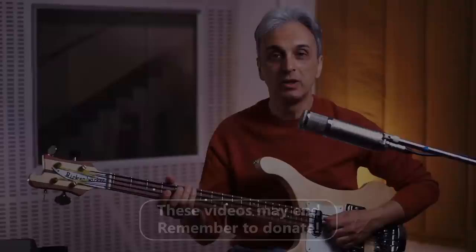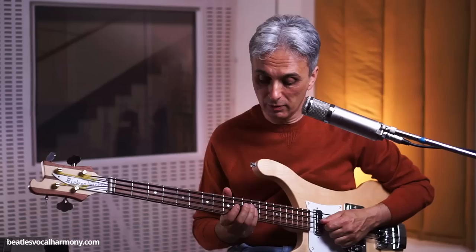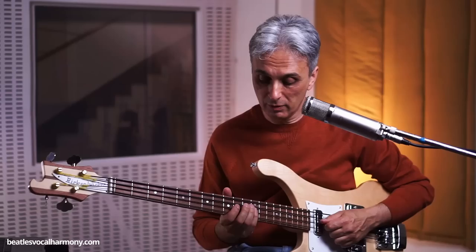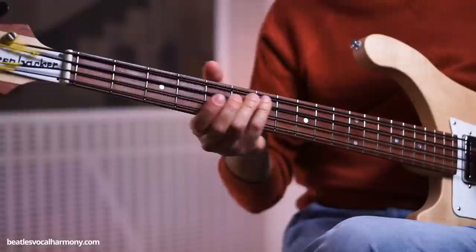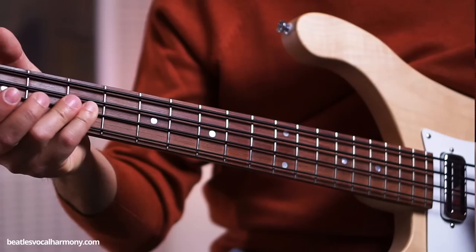When we get to the verse, the bass line is played in the same exact way, except for one single detail that is always disregarded. When Paul plays the verse, he adds a hammer-on on the D string — so it changes the line a little bit. There is a hammer-on before it slides down to the G. You play the first slide exactly like before, from the D to the A, then you play the F on the G string, and then you play a hammer-on on the D at the 12th fret. And then you pluck the string and go down again to the G.